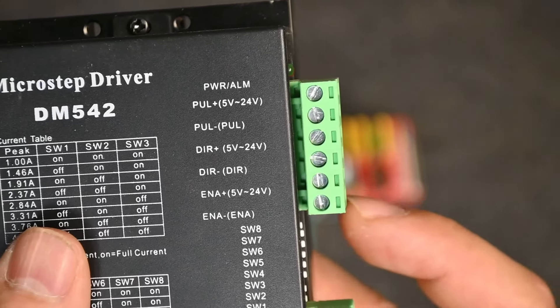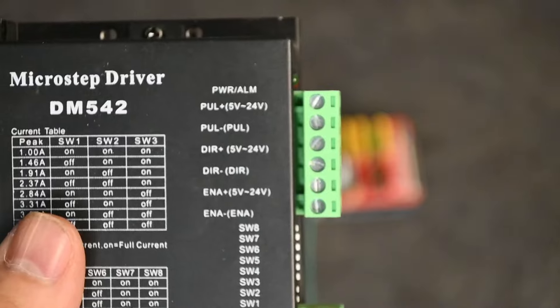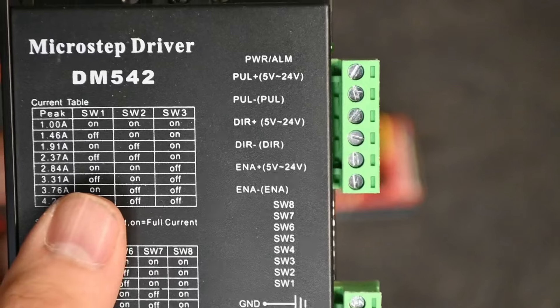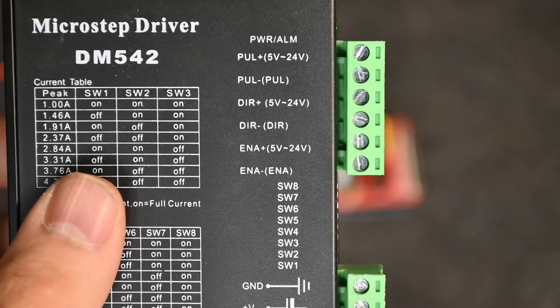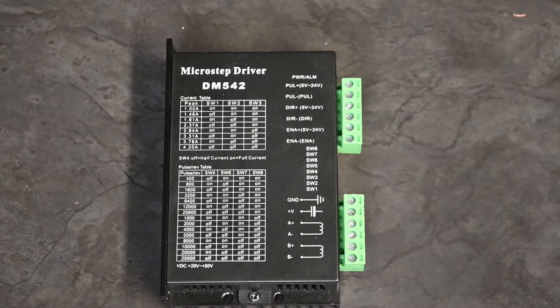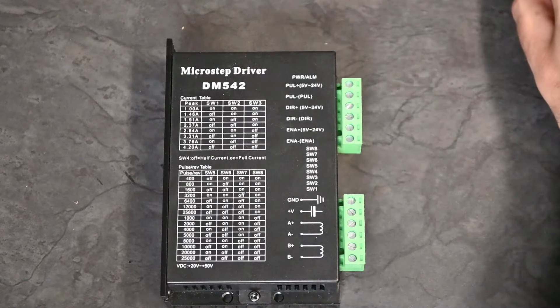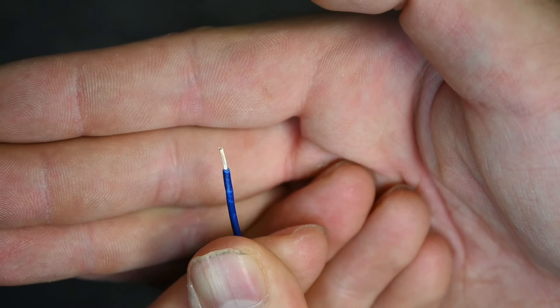Direction+ is where our direction cable goes. Enable, which we're not using here, lets you turn off your stepper motor while the machine power is still on. Starting from the top of the stepper motor driver: our step cable is the blue cable. Trim off a little bit from the tip — just enough for it to grab. That's about the correct amount of exposed cable for most applications.